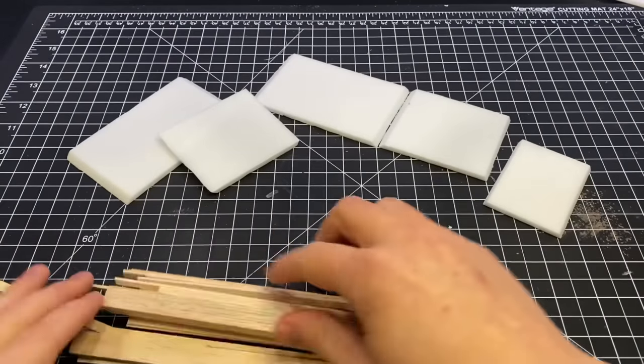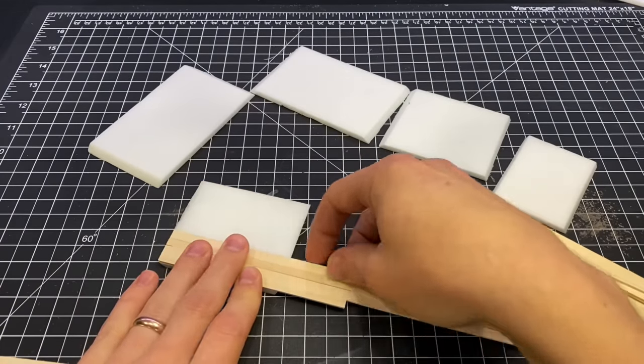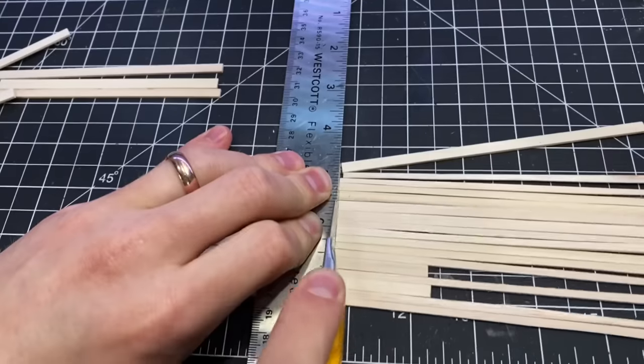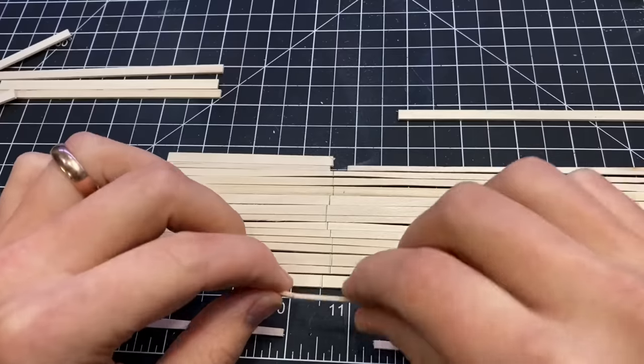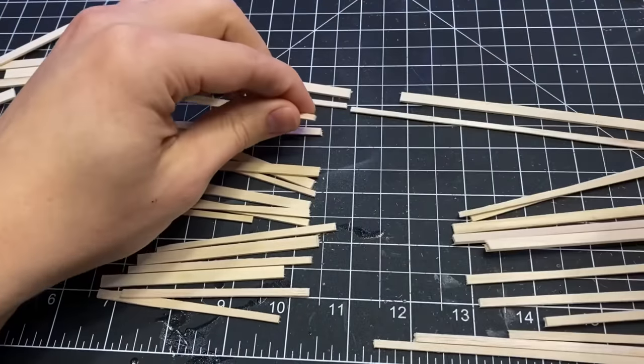I got out my bag of basswood strips to make the wooden panels. I lined those up and tried to cut them all in one fell swoop, but I wasn't strong enough for that. I had to switch to the score and snap method instead, and that actually worked out pretty well.